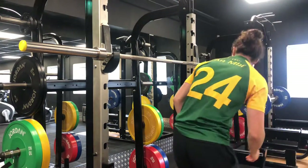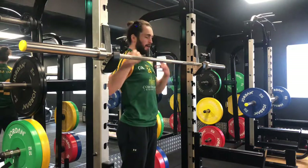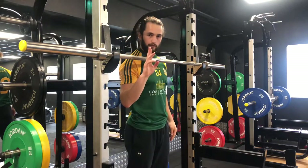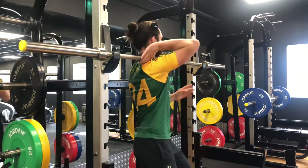Okay, so this is the front squat. Hopefully the sound in this video works because of the mic strapped to my head. There are a couple of different rack positions that you can do.